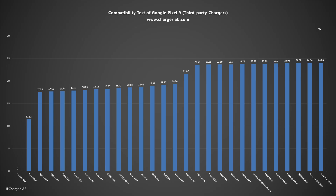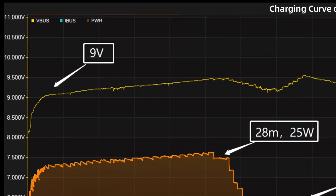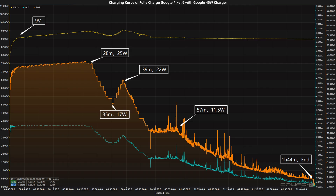Except for the Huawei 40W charger, all other chargers can charge it. We use the Google 45W charger with the original cable to fully charge it, placed in a 25 degrees Celsius thermotank throughout the test. The voltage is always around 9V.